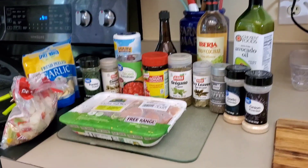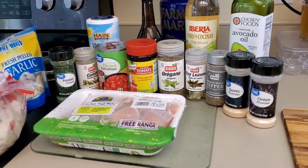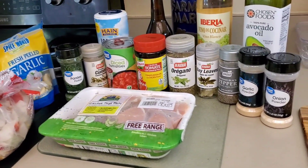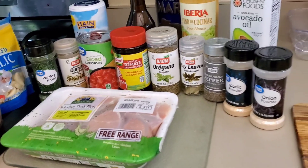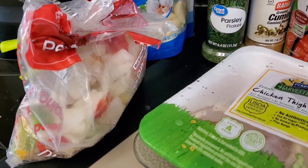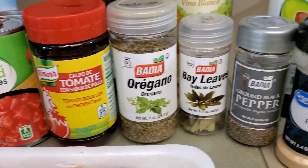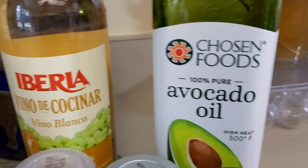Hello everybody! I have gotten all my stuff ready and today I'm going to show you guys how I make my pollo la fricassee — chicken fricassee. Not everybody makes it the same; you make it how you like. This is how I make it easily on the Instant Pot. These are the ingredients you're going to need: pre-cut onions and peppers, garlic, parsley, cumin, diced tomatoes, chicken flavor with tomato, oregano, bay leaf, pepper, garlic onion powder.